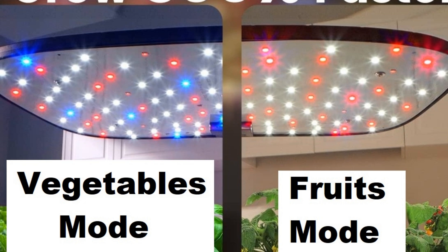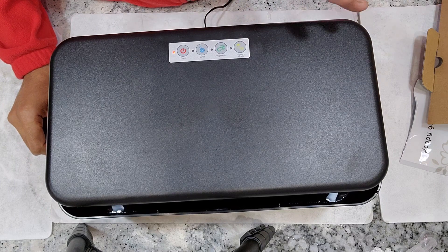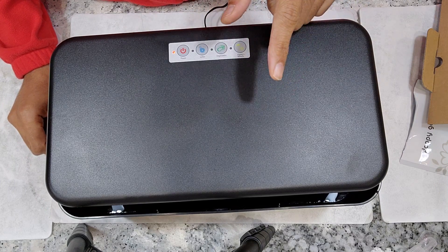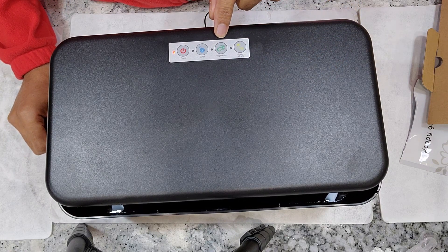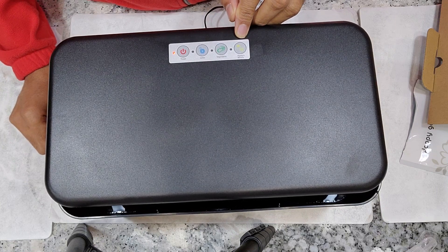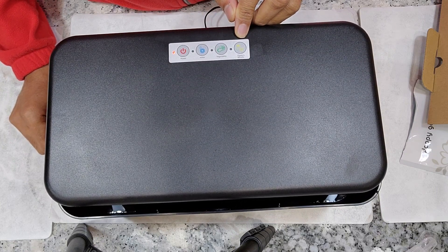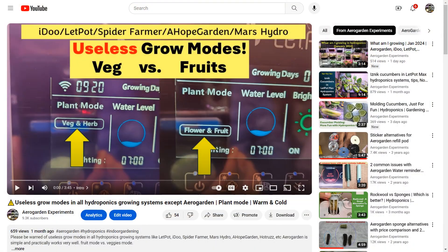The difference is the blue lights — in fruits mode, the blue lights will be turned off. The idea is to reduce foliage during the fruiting stage, but this is actually wrong. Plants always need foliage even during the fruiting stage. I don't go too deep into the details because it's a lengthy topic, but in short, just stick to vegetables mode irrespective of what you're growing. This applies to every hydroponic system that comes with these two grow modes. If you're interested, please check the video linked in the description.